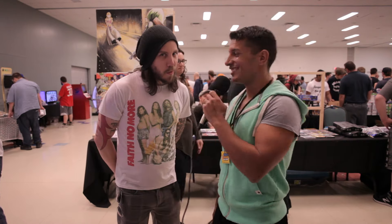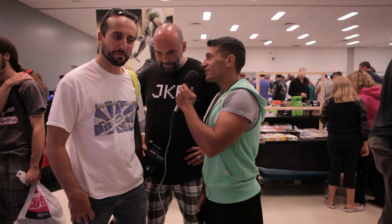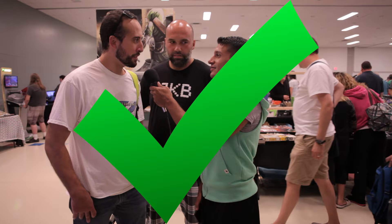Who played Mario in the 1993 movie Super Mario Brothers? Bob Hoskins. Correct! Nice, good call. What was the slogan used by Nintendo in the 80s? Playing with power. Close enough, you win it.